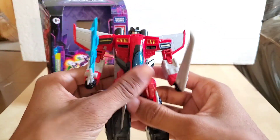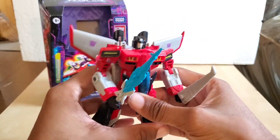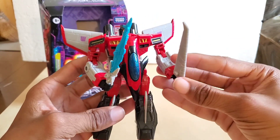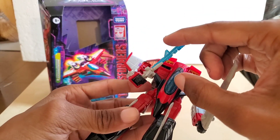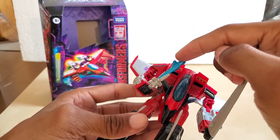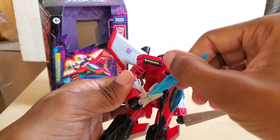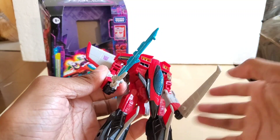The Star Saber is a very powerful weapon in the show — it kind of replaced the Matrix of Leadership, if you will. Megatron was the first person to actually get a hold of it in the series. The only thing I don't like is the tail fin being outward like that — it's not really sword-like. Maybe you want to turn it to the inside, but this is your figure, you can do what you want.